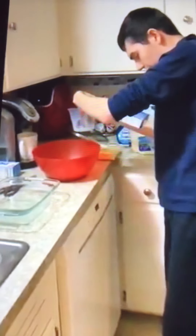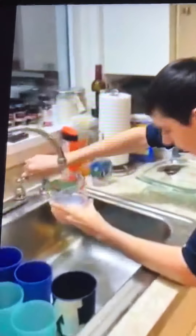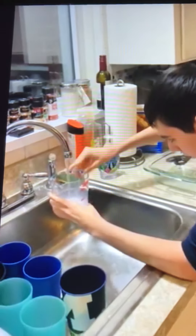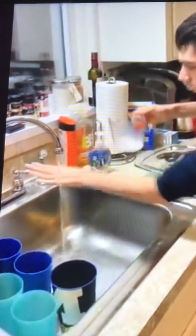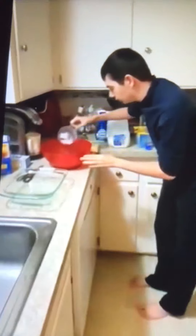And then we need one cup of water. One cup of water.